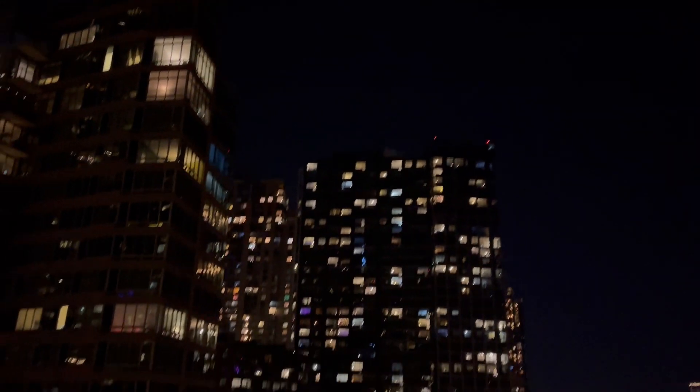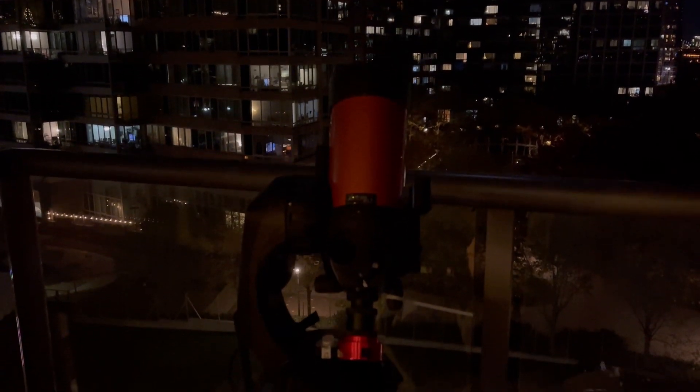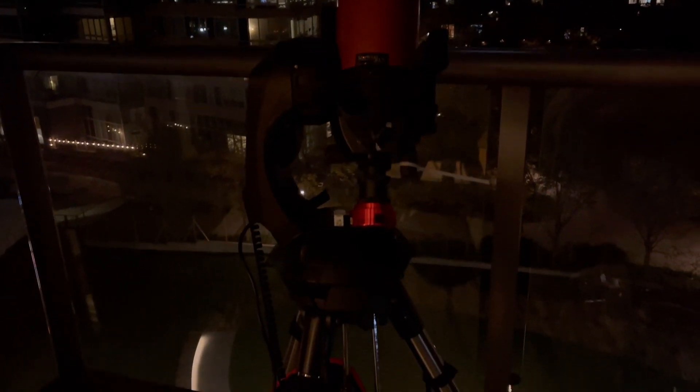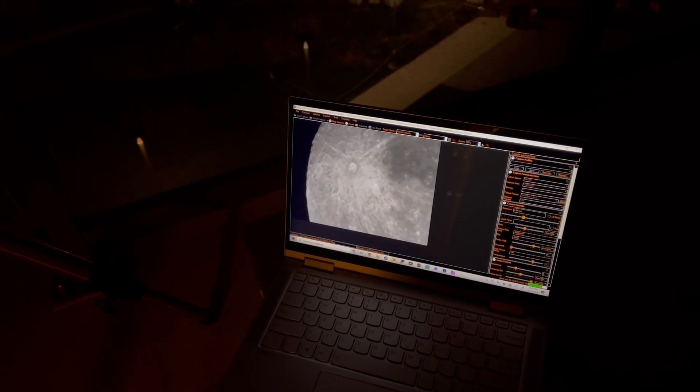The moon is up high in the sky tonight, which really helps with seeing. I'll be capturing 30-second videos of each section of the moon. My planetary camera is connected to my laptop and for image acquisition software I'm using SharpCap. Tracking is really good tonight — I'm getting some nice steady videos of the lunar surface.